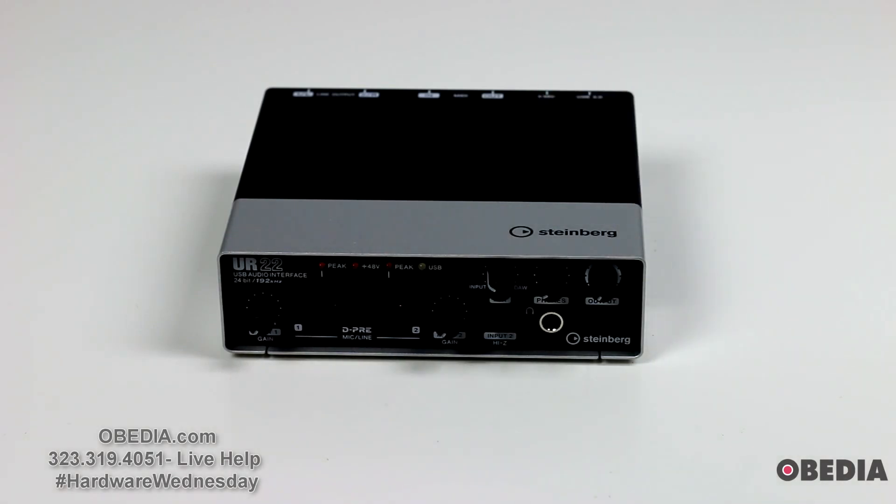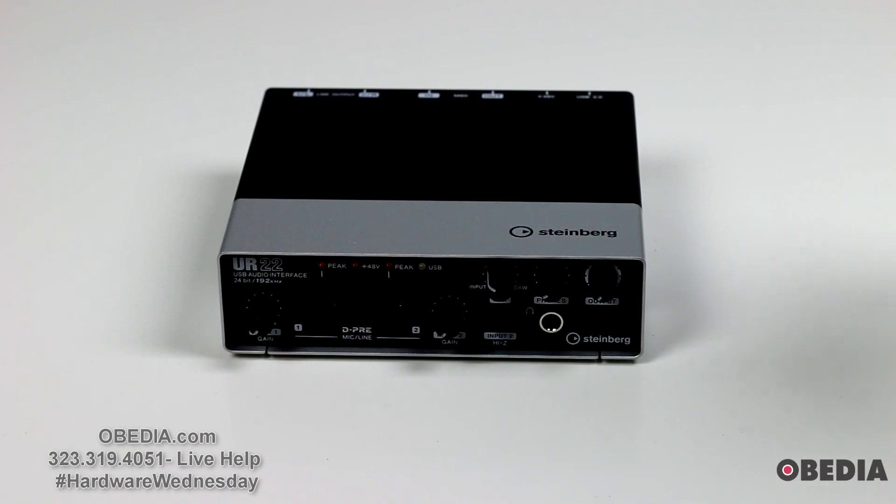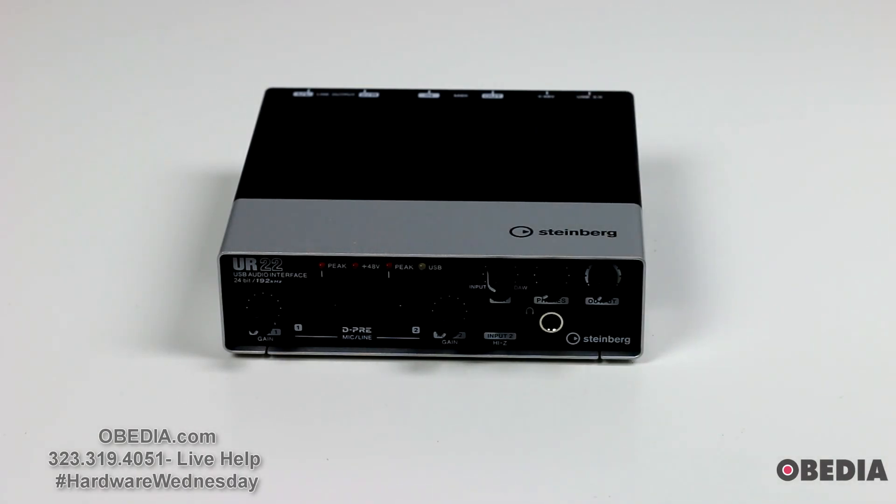It's going to work great with all of Steinberg's offerings, including Cubase, Nuendo, and Wavelab. It's also going to work with other pro audio workstations available on the market. So if you are looking for a highly compatible audio interface that will also be able to record at 192 kHz, the Steinberg UR22 is definitely going to answer that need very, very well.